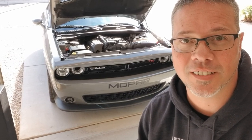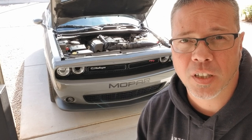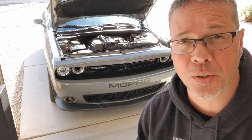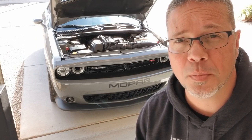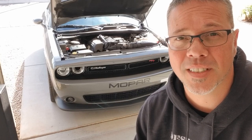Hey everyone, welcome back to the channel. Today I wanted to go over a fuse pull. There's some confusion on whether these cars learn your habits, which they do, and how we can just do a simple fuse pull and bring back some of the performance in these cars. Stay tuned.